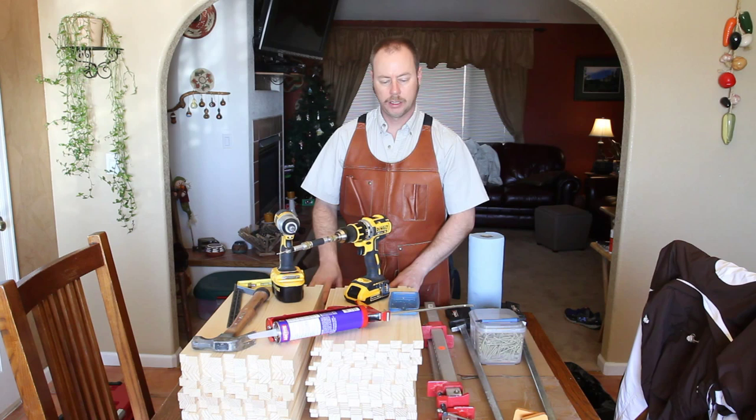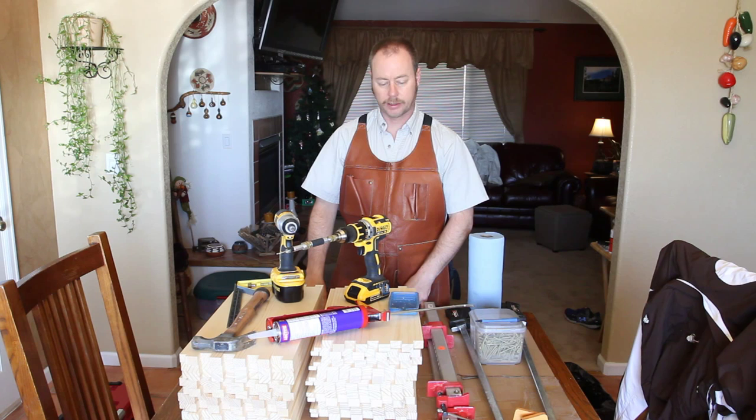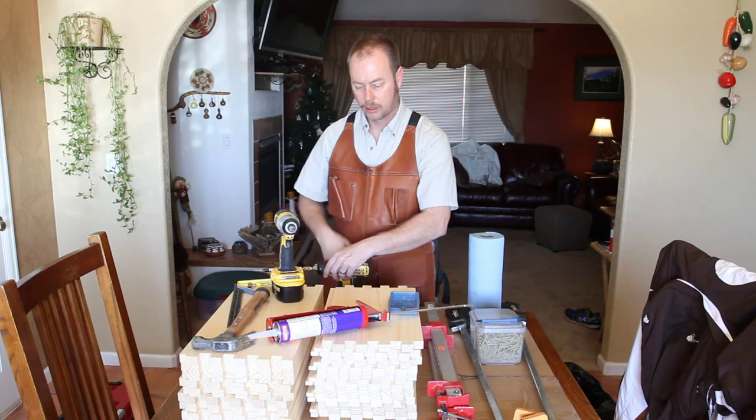Hi everyone, Honeybee Honey here. Today I'm making hive bodies and thought I'd show you my method. I've developed this method from years and years of practice. The method I'm going to show you uses deck screws. You can do it as simply as using nails and a hammer and just hammering them together, but about three or four years after that, the wood will start to bow out on the corners.